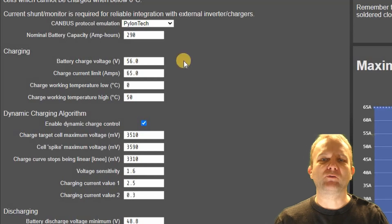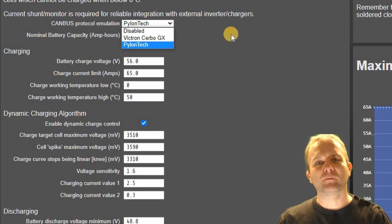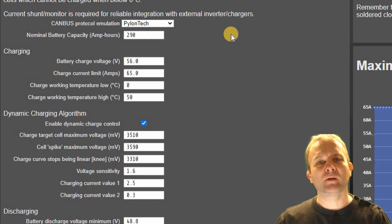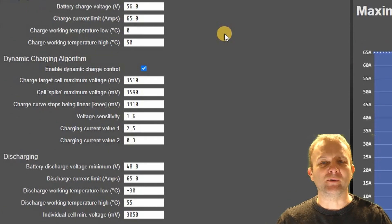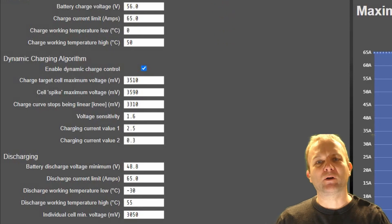You tell the controller the battery capacity, the maximum charge voltage and the maximum charge current. You can also configure what temperature the cells are allowed to be charged at. This is particularly important for LFP cells which cannot be charged below freezing point. All of these values are in Celsius. You also have the option for a dynamic charge control, which I'll come on to in a little while.